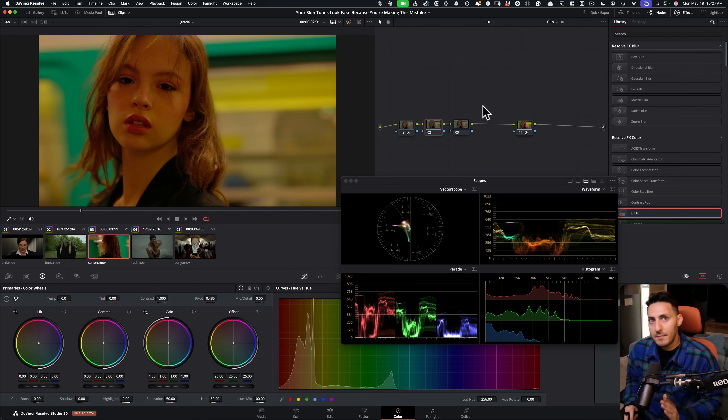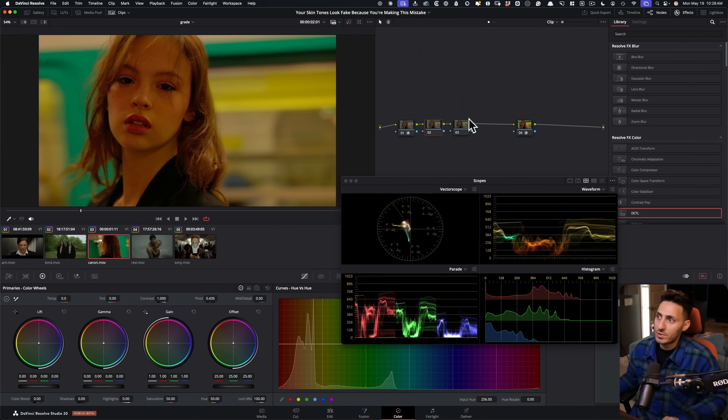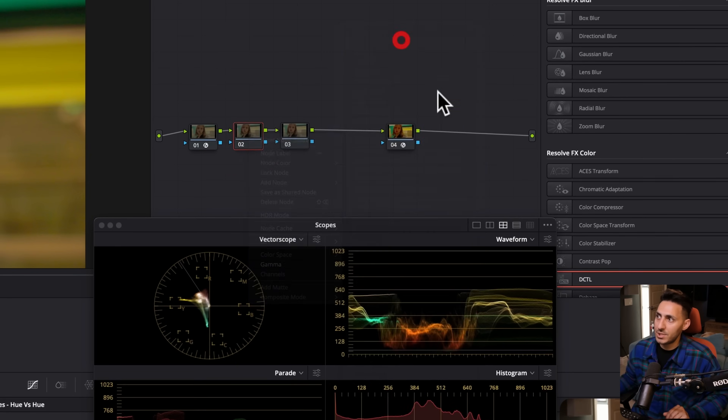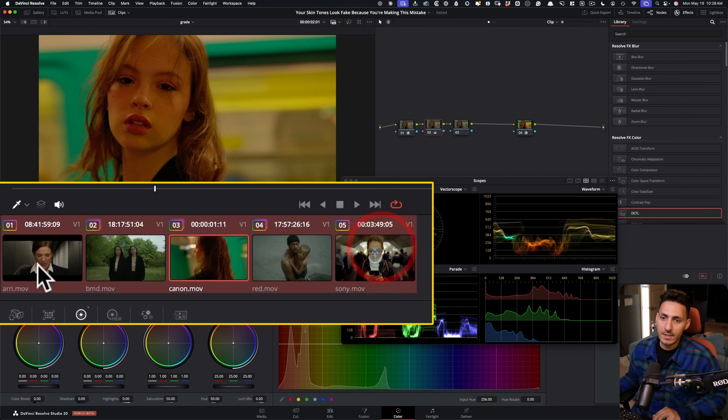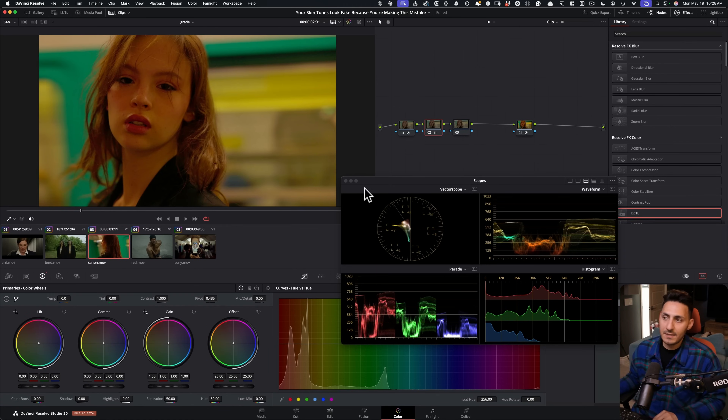Now I want to show you three main techniques that pros would use to get natural skin tones inside Resolve. Let's look at the most challenging shot first. What we're going to do here is use our Hue versus Hue — it's one of the most natural ways to swing your skin tones in the right place. So before I do that, I'm going to right-click, go under Gamma, change this to Linear, and then ripple that change to everything. The changes made in Linear are very similar to if you would have done that in camera — we're respecting the color science of each camera manufacturer.